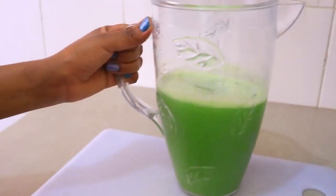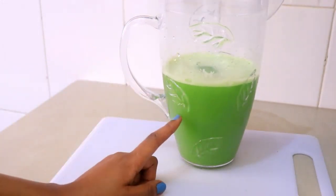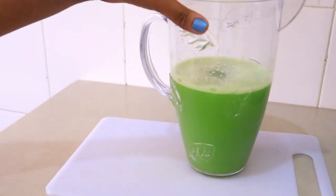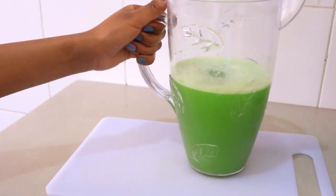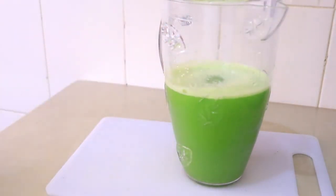Here is our dish, nice and ready! You can add honey if you like, but for me, since it's a detox juice, I usually prefer having it without any sweeteners. If you don't like the taste of cilantro, you can skip it and just do cucumber and ginger, but this is a very good combination for detox. Let's taste it!